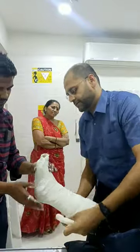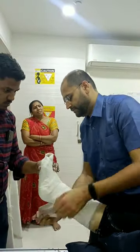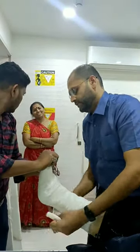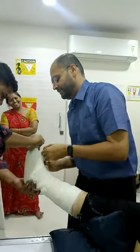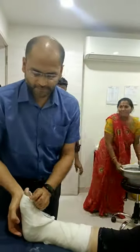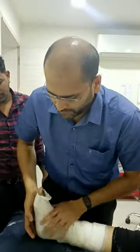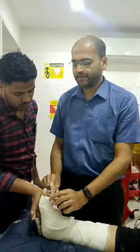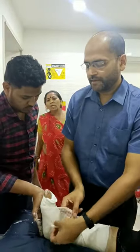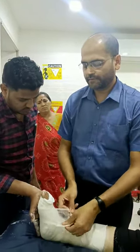There are two ways in which we can apply a plaster to a limb. In a slab, we are applying the plaster to only one aspect of the limb and it is secured with cotton bandage. While in a cast, we are applying the plaster in a circumferential manner. A slab is applied in an acute setting where there is significant swelling, whereas a cast is applied when the swelling has subsided.